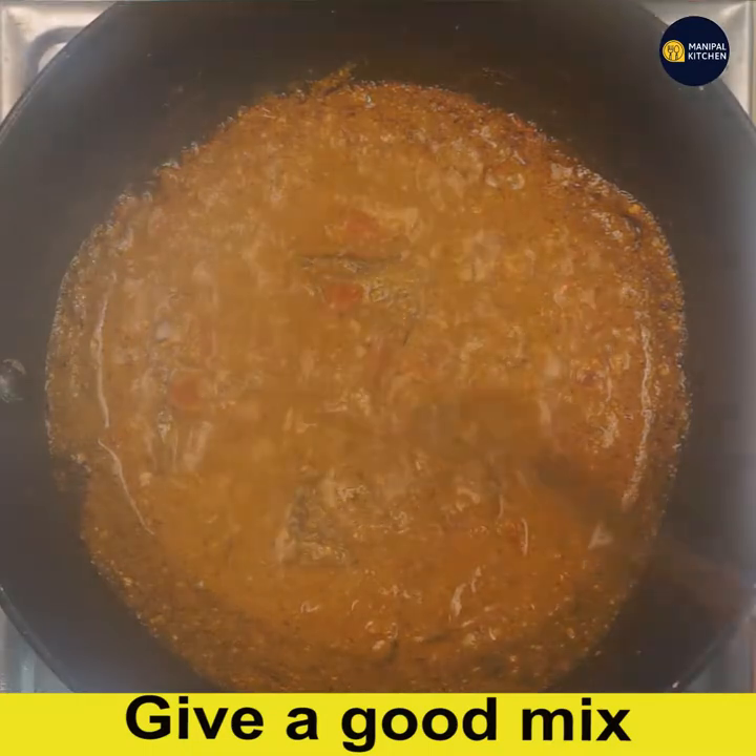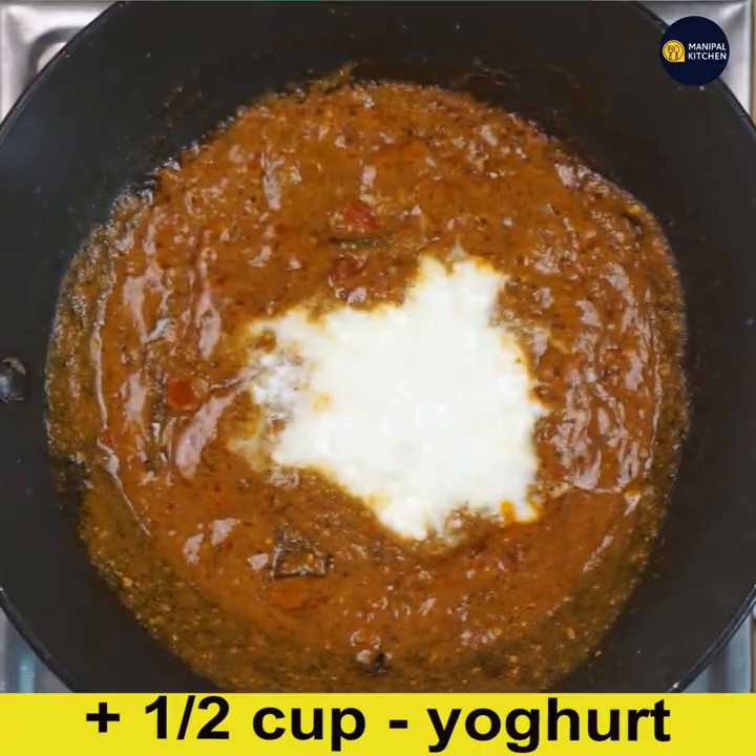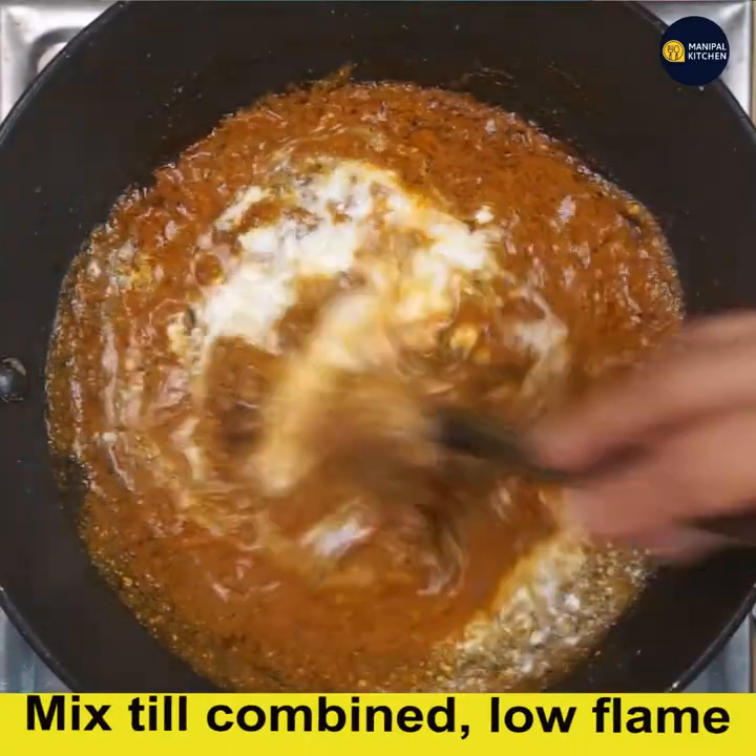We should never keep this dish on high flame because it will get burnt. So add half cup yogurt to it and mix till combined on low flame.